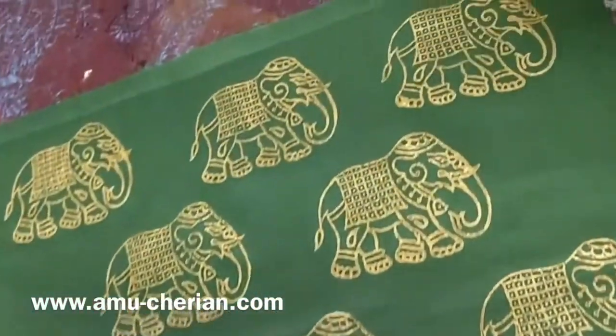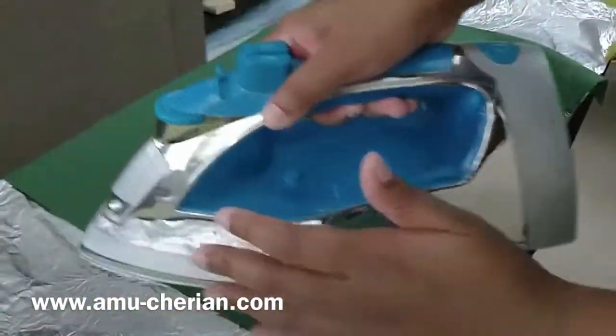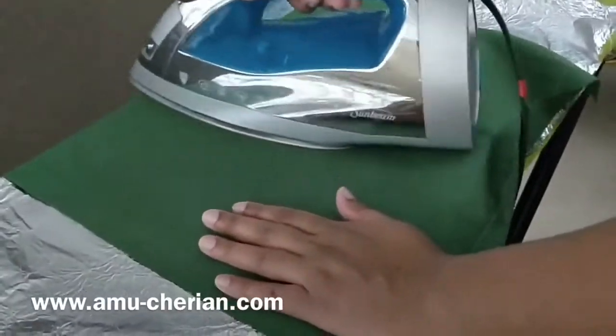And this is the final print. We now heat set the fabric so that it does not fade during a wash.